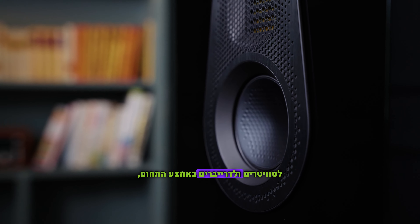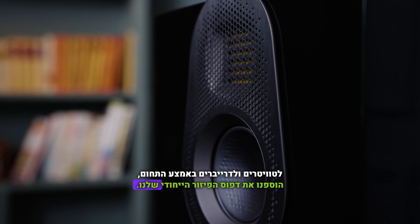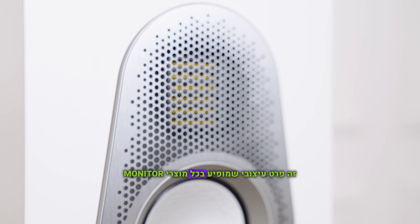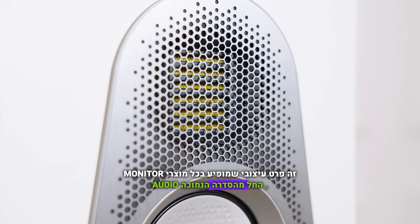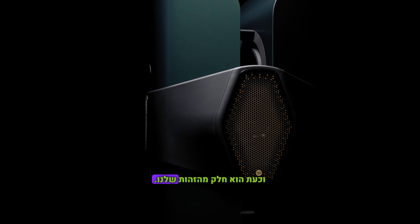For the tweeters and the mid-range drivers in the range, we've added our signature dispersion pattern. This is a design detail that features on all Monitor Audio products, starting at the Hyphen, and it really is part of our DNA now.